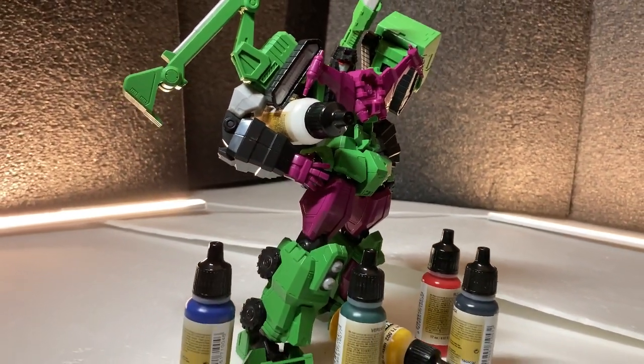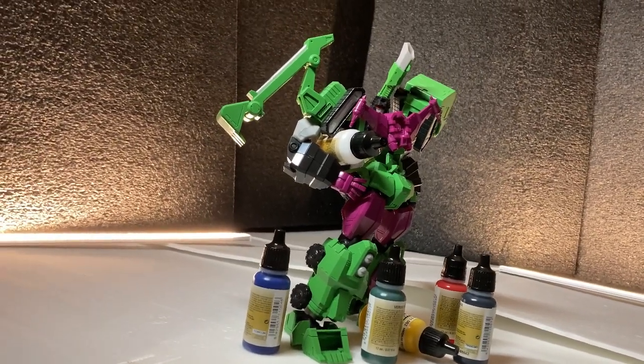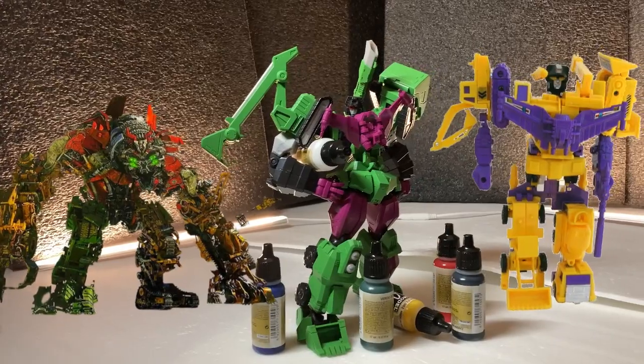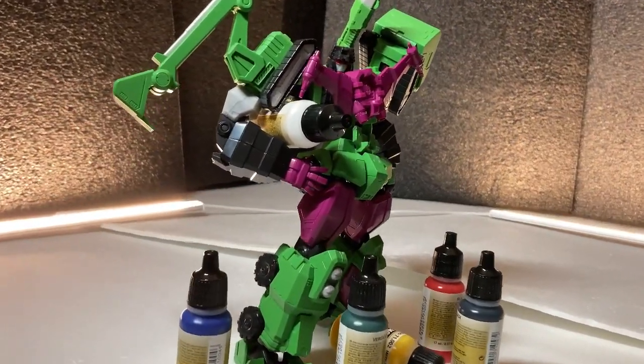If you're too lazy to paint this guy up, he does include stickers to add some color variation, though it still leaves a lot of details thirsting for a drop of paint. Which is why I'm personally going to paint this guy up in either a better version of the color scheme we see here, his Revenge of the Fallen colors, or even his G2 colors — because why not? So if you want to see that, why don't you subscribe and hit that bell?